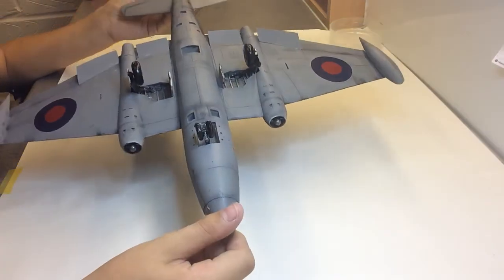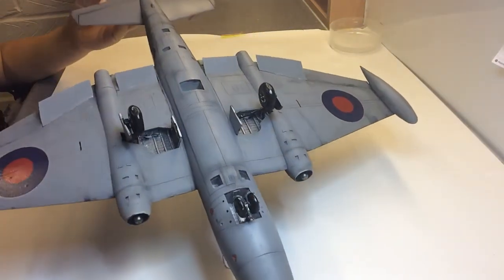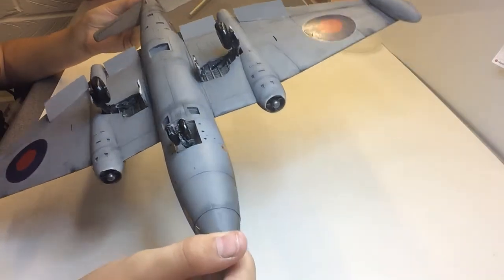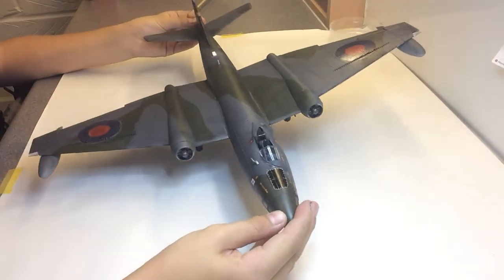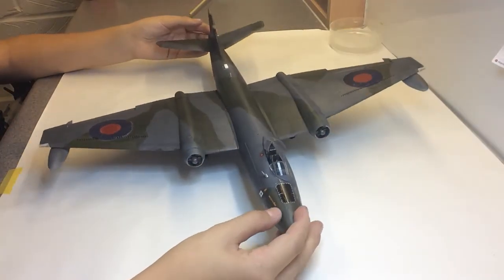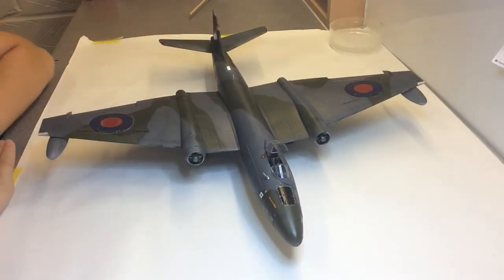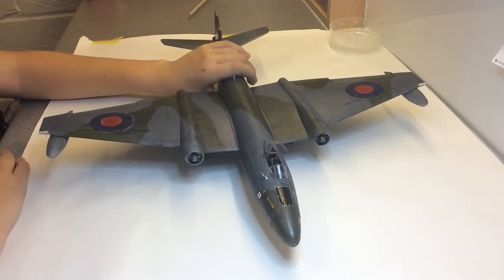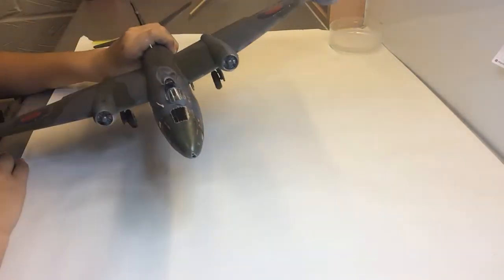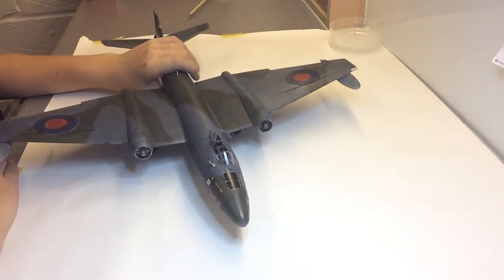Underneath, I haven't weathered it that much — I've only done pre-shading because I didn't really want to spoil it or overdo it. I'm not really sure how this would get weathered realistically. I put a wash on underneath but it didn't really do anything.